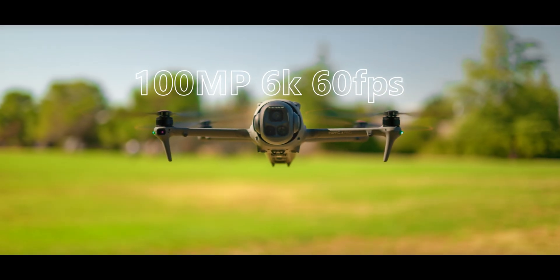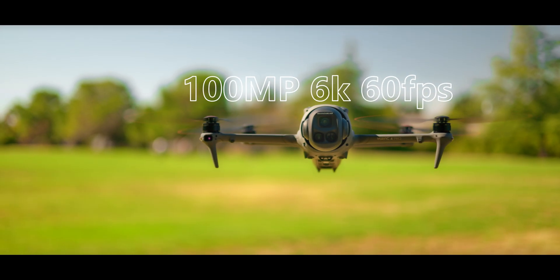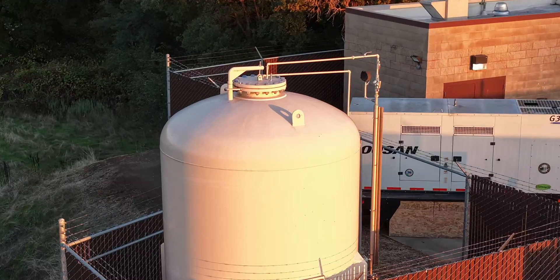The Hasselblad camera has a four-thirds sensor size, which is bigger than the one-inch sensor found on some drones. It allows up to 100 megapixels — the actual sensor is 25 megapixels, but it uses a quad Bayer sensor that splits one sensor into four. This is not AI upscaling; it is truly from the sensor, and it does show an improvement in quality.